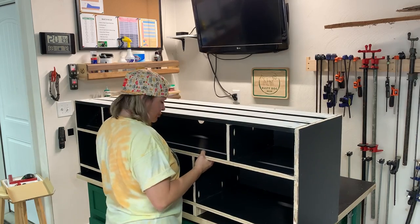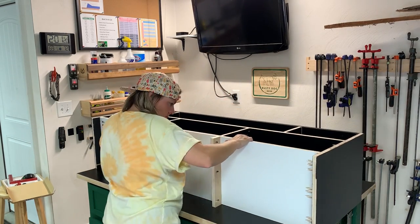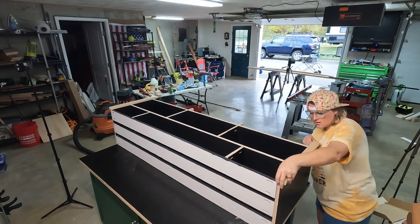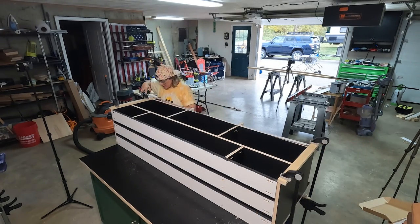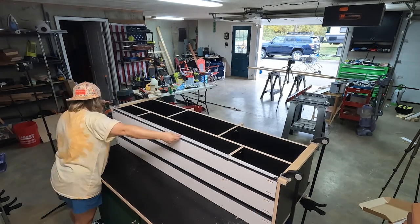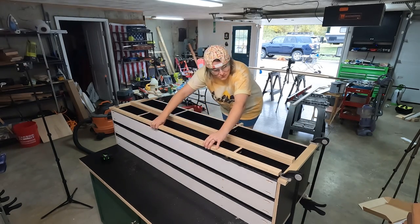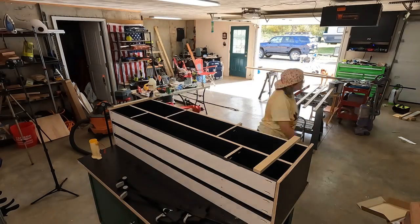I also decided to add a few more support pieces to the bottom of this thing to prevent it from sagging in the middle. Then it was time to add a face frame to this TV stand. To do that, I cut some 1x3 poplar boards to size, and then I attached the face frame piece by piece to my cabinet using some wood glue and brad nails.